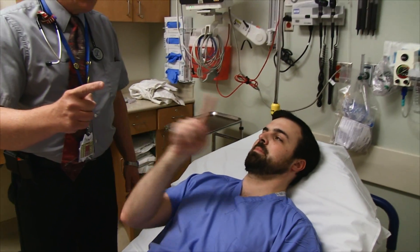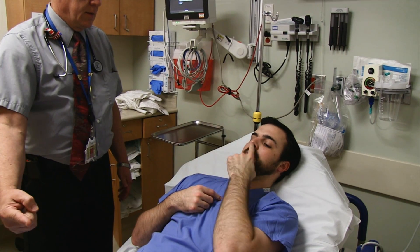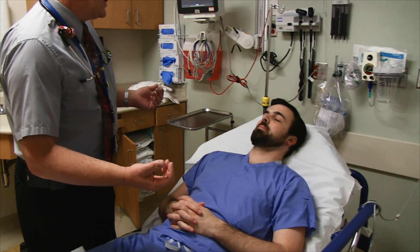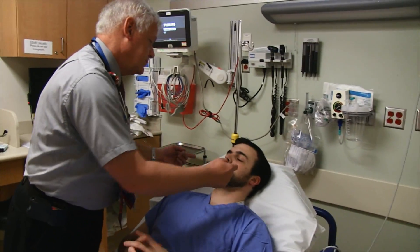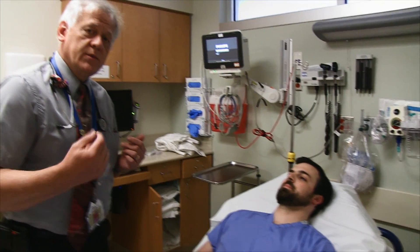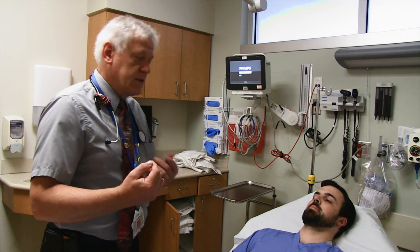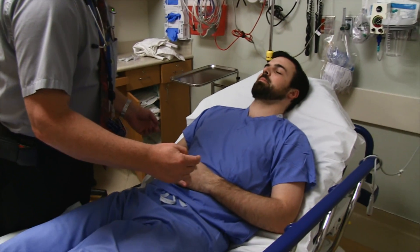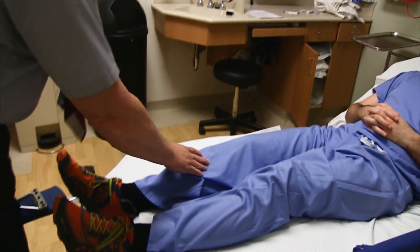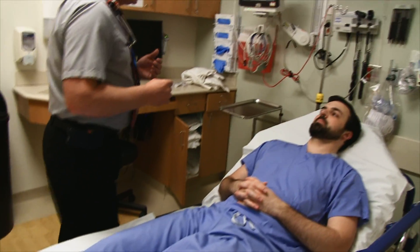The moving target also helps confirm visual fields. We're just looking for nice smoothness — depth perception is there as well. Next we do sensory perception: 'Close your eyes, point or tell me left or right, and do they feel the same?' We check extinction simultaneously — they'll only be able to tell you one side, and it's consistently just that one side. Same thing on the forearms and then the legs.